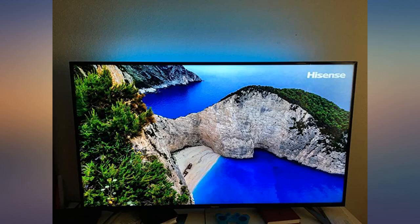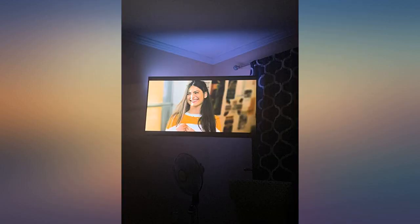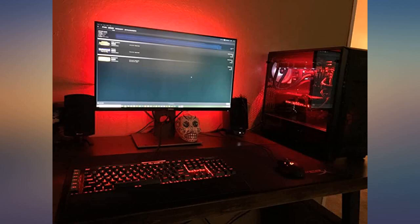Easy to install and adds a cool ambient for our living room. Super easy to install — powered off my TV. I love that there's a brightness setting and the varieties of colors. I picked this up for $15 and will probably pick up more for my other TVs.